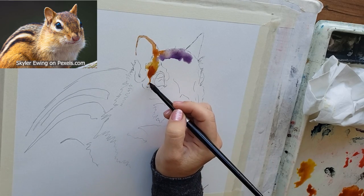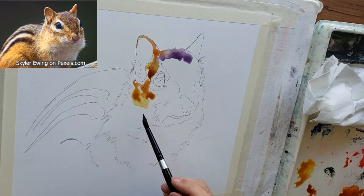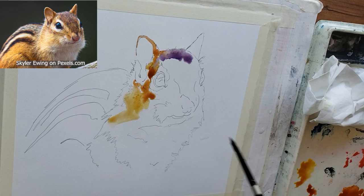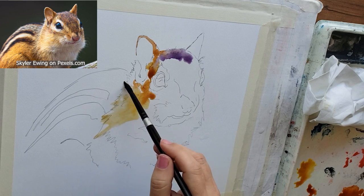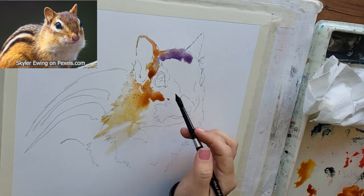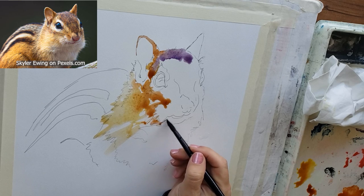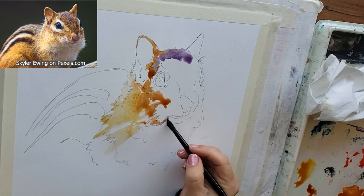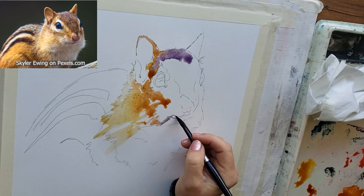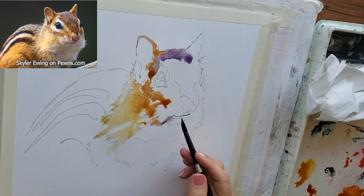Getting some more burnt sienna and going slowly, looking carefully at my reference photo. Notice the pattern — I keep changing colors. I'm painting negatively around that cute little white mustache area. I find I paint in a totally different way on hot press than cold press. It makes me looser and gives my work a completely different style.